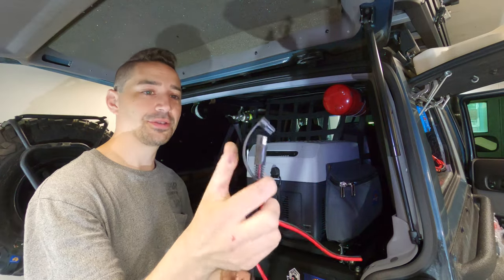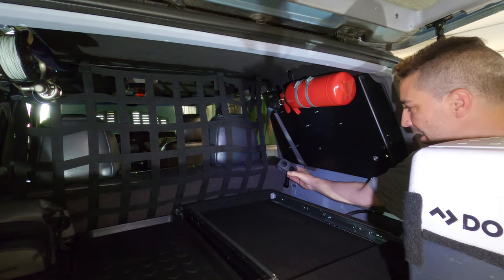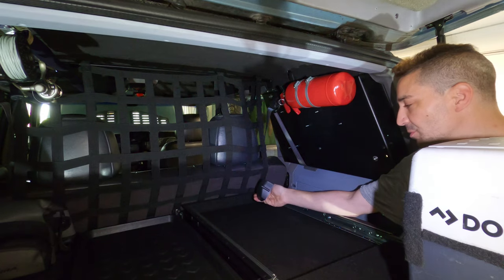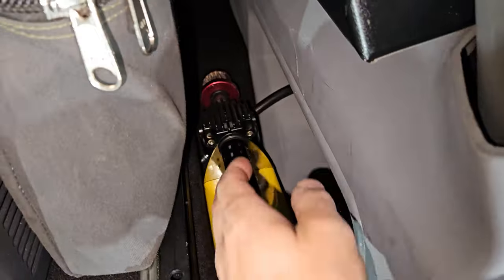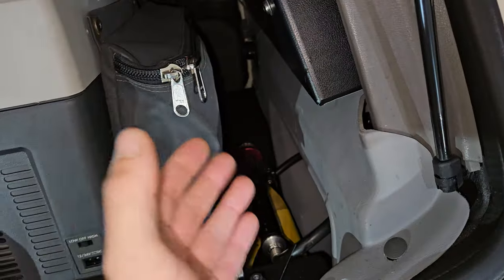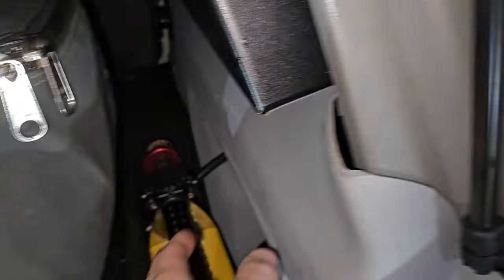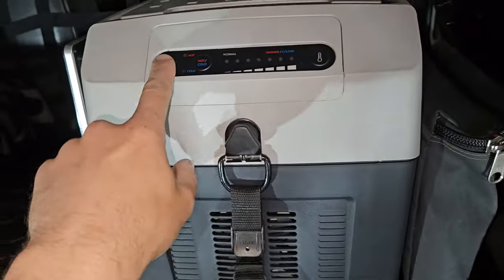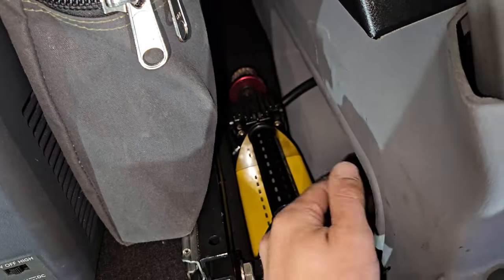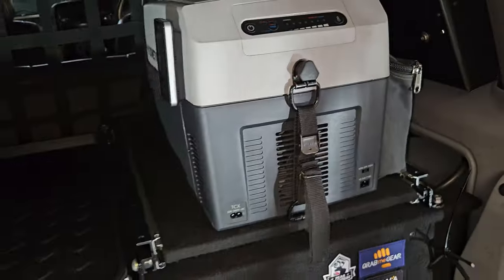I'll be using these connectors to convert everything over. At the back of the refrigerator I'm going to have a little box tucked in on top of the drawer system with a couple of ports — one for the fridge and one for the compressor, which is mounted just in here. Those ports will be on switches, so even though the compressor and fridge aren't permanently wired in, the ports themselves are switched. The compressor might break, I might change it, might get an ARB one — these are changeable things.